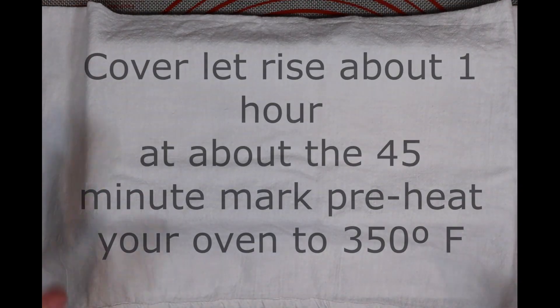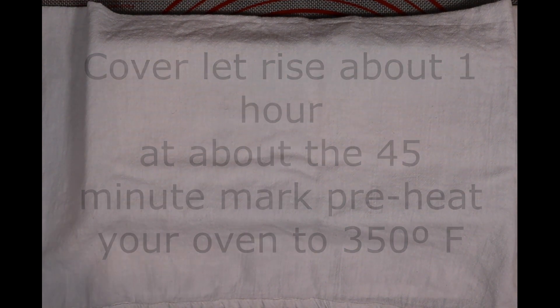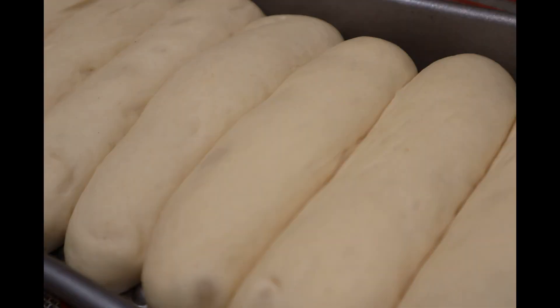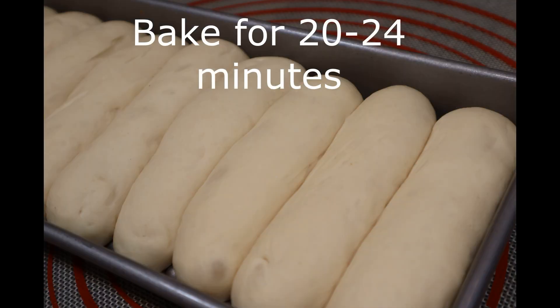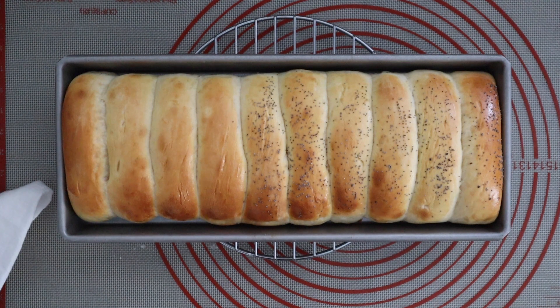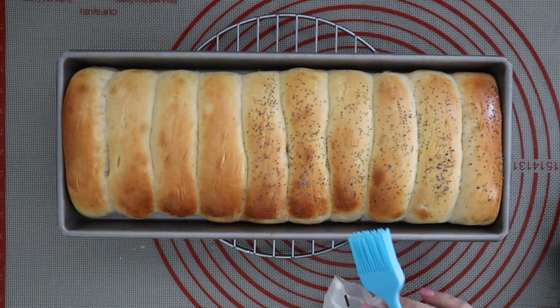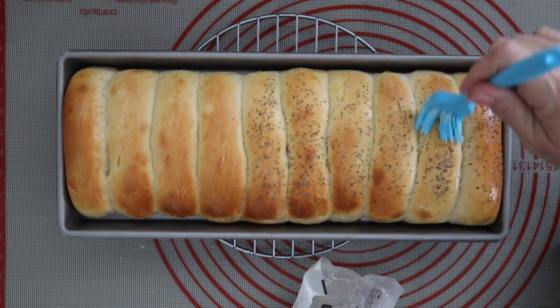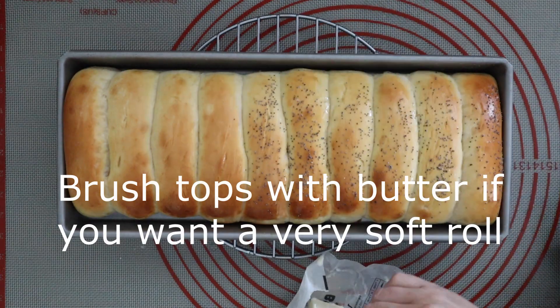Once you're done shaping, cover them and let them sit for an hour. At about the 45-minute mark, preheat your oven to 350 degrees. When the hour is up, put them in the oven for 20 to 24 minutes. I used an egg wash so I could add poppy seeds and get that shiny color — if you want a shine on top, go ahead and brush on an egg wash before baking. These came out super soft and made great sandwiches — we had meatball sandwiches on them the second night.